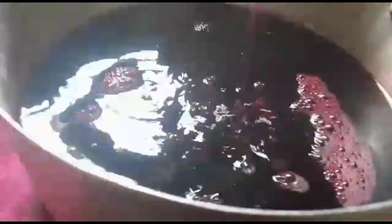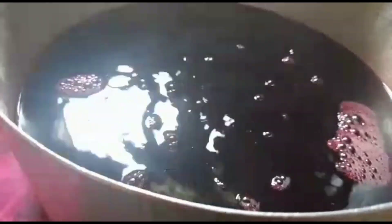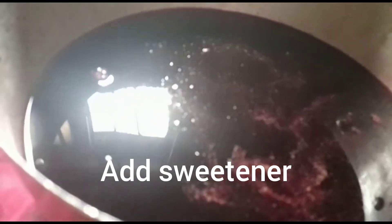Then I will pour my zobo so that the remaining particles will go away with it. So at this point, I'll add my sweetener.